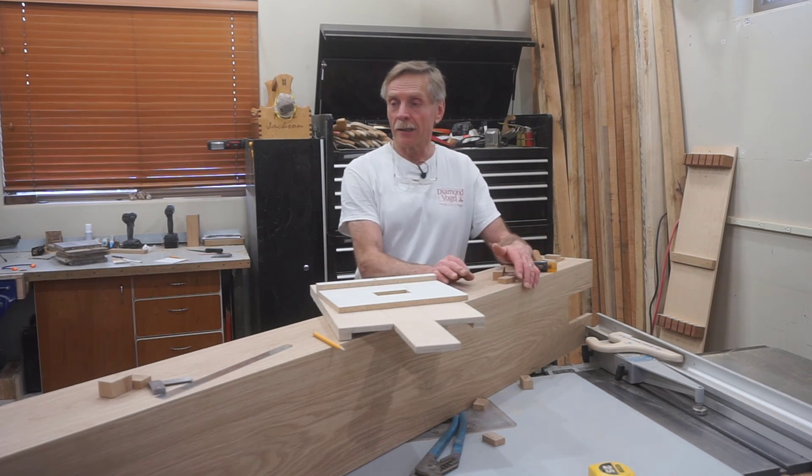That completes the tenon portion of this false joint for these box beams. Any time invested in an accurate, well-made template pays off dividends quickly on a repetitive process like making all these joints. Now I'll switch over and do the mortises on the center section of the beam. You can see how I've labeled each beam segment so that all the fitting done here can be replicated and everything can be put back in the right place in the right order on the job site.